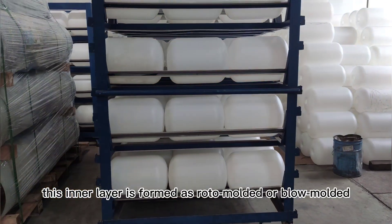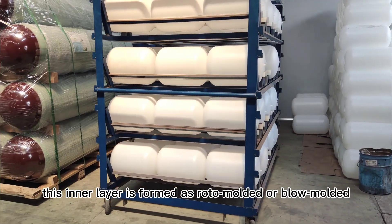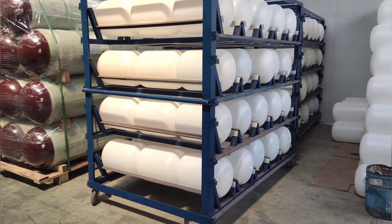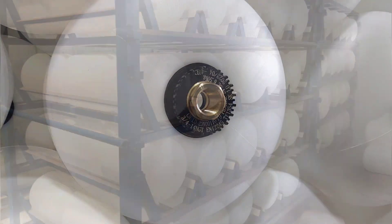First, this inner liner is formed as the auto-molded of low-molded high-density polyethylene liners, which serve as seamless gas barriers.